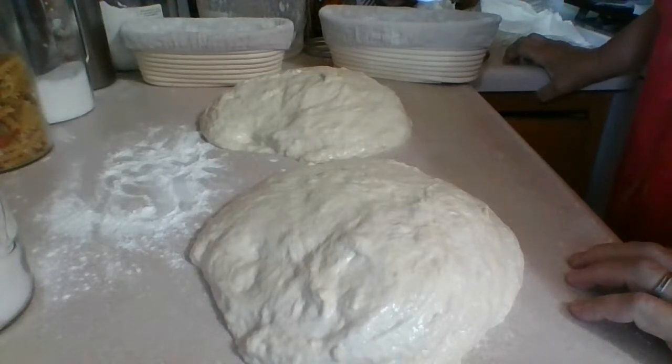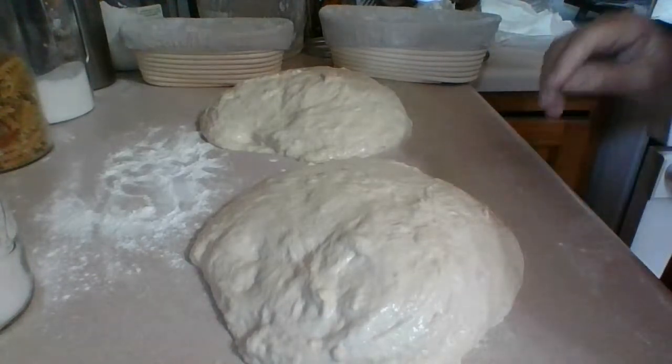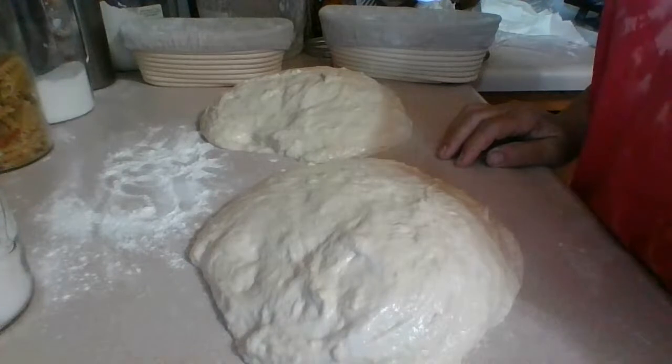It looks like 11 minutes to go. So I'm going to make sure I have everything ready — we're going to make sure that flat side becomes the top.